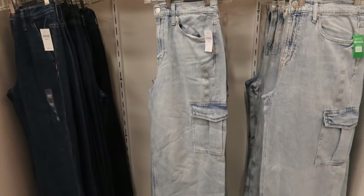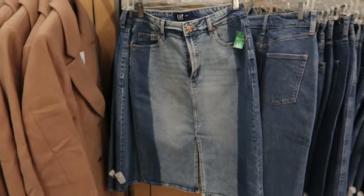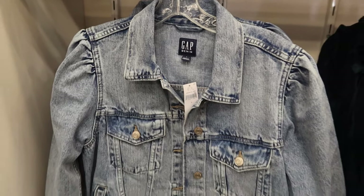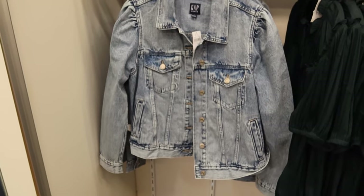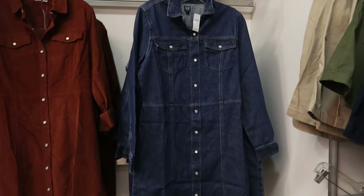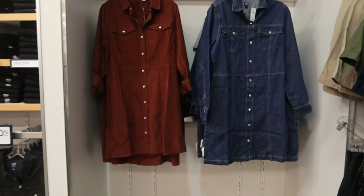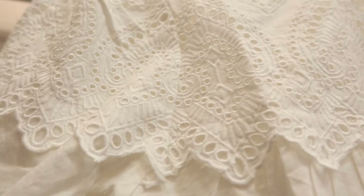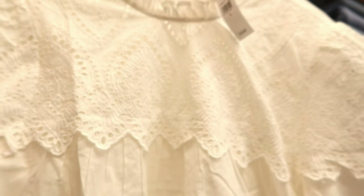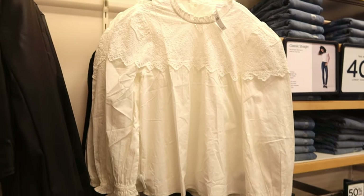Here are some cargo jeans — cute. Here is a two-tone skirt. This is a jacket that I bought already. They had denim dresses; the brown one is in corduroy. This was an eyelet top — I thought the print or the fabric was really nice. It has ruffles around the collar and the sleeves.